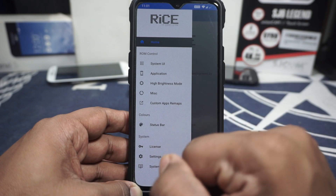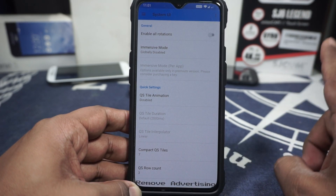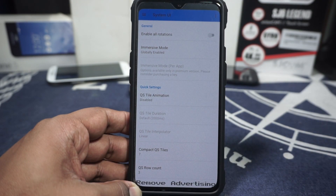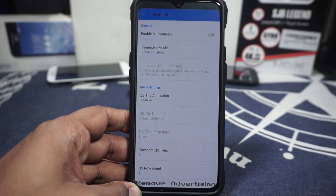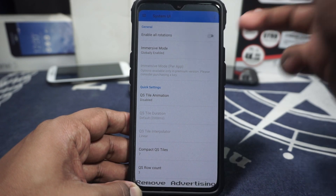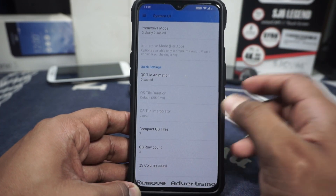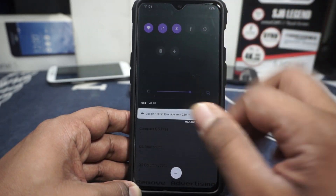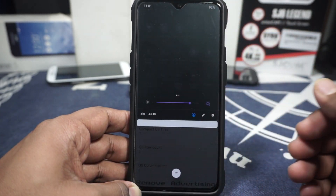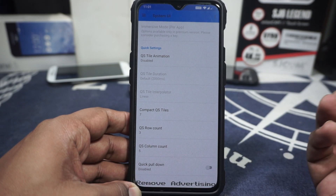Swiping from the left gives you all the extra system UI options. Enable all rotation is there but not working on Android Pie yet — developers are working on it. You can enable immersive mode globally so everything just goes full screen, which is great if you always want immersive mode. Per-app immersive mode requires a premium license. Quick setting animations can be enabled, with options like Blink available, and you can also customize animation duration and interpolator.